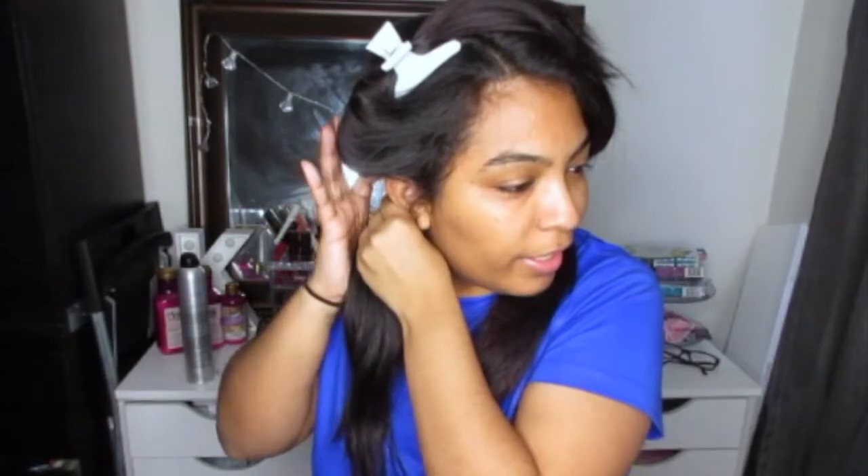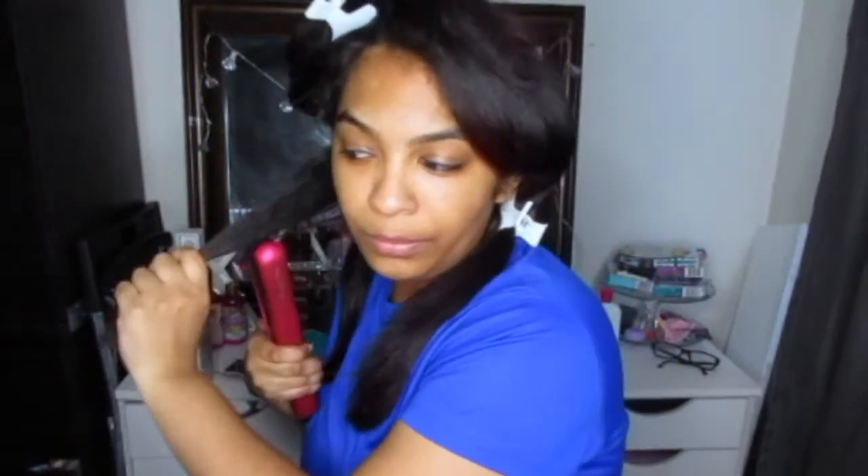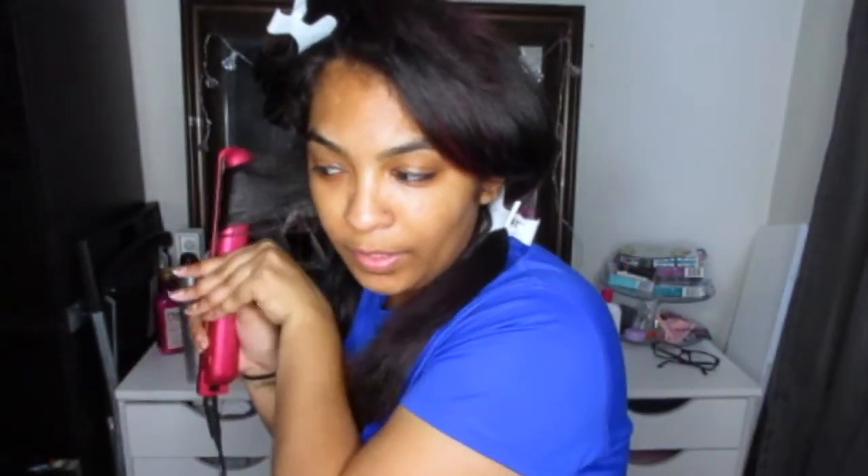As always, you want to spray hair protectant — I use the Chi Iron Guard and spray it in my hair. I'm also going to spray a tiny bit of Kenra Fast Dry hairspray. Whether curling with a curling iron or flat iron, I always curl away from my face — I just think it's more flattering.